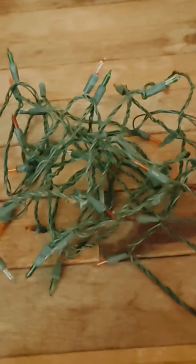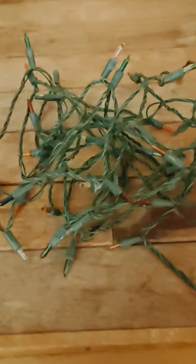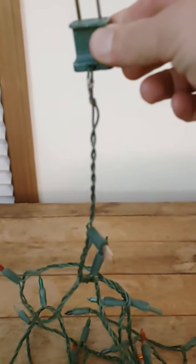We bought these around 1985 or 1986 — we had them for a long time. These are a short lead type. Right there, see — it says 'short lead.' That was interesting because with a short lead the spacing is different.